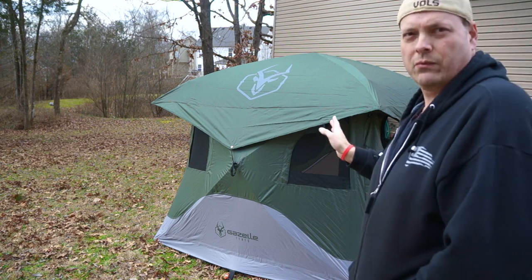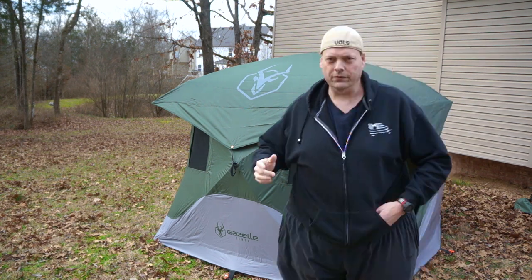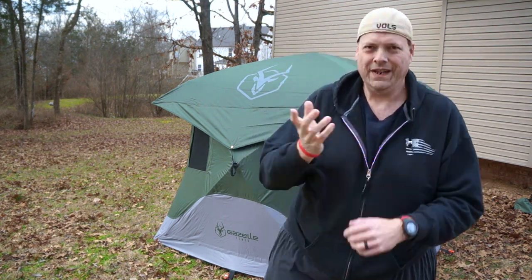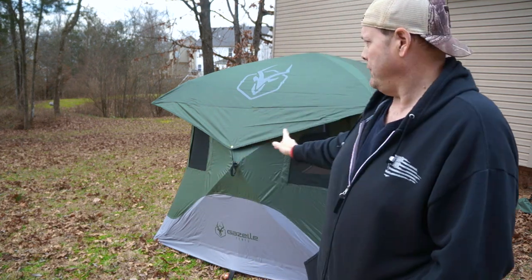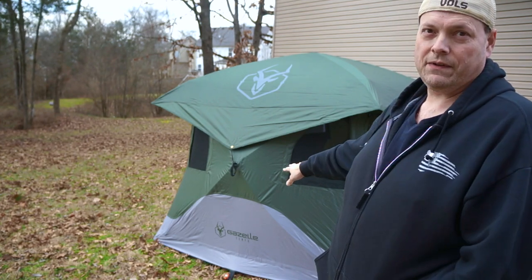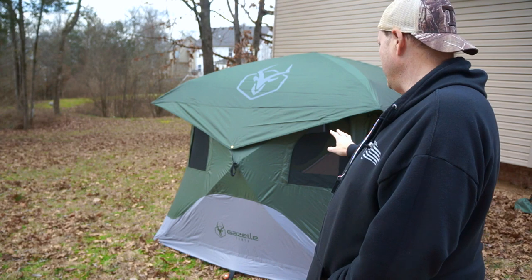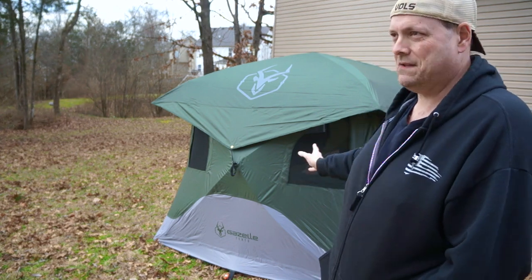I'm really impressed with the materials this thing's made out of — the thickness of the walls. It's kind of a cool day today, about 55 degrees. Before I started unzipping the windows and stuff in this tent, I could tell a big difference already in the thickness of the fabric, and how warm it was already in the tent just putting it up.